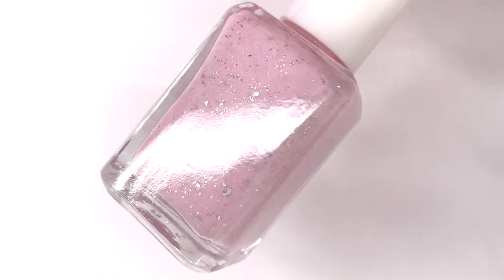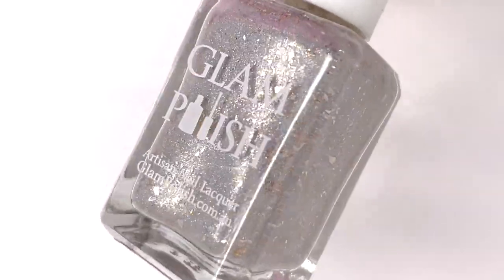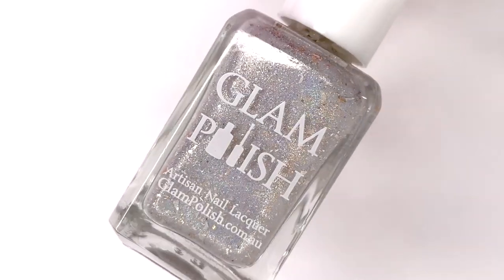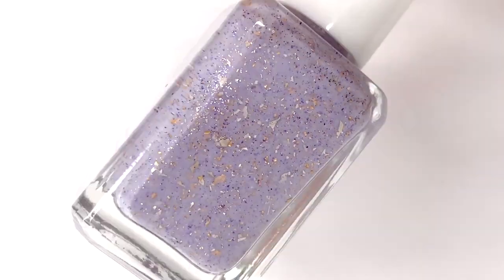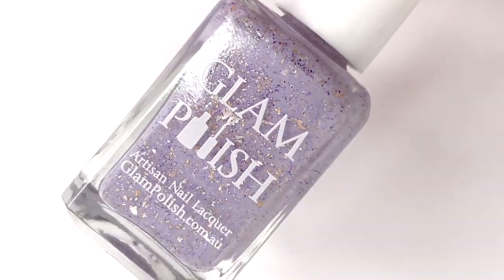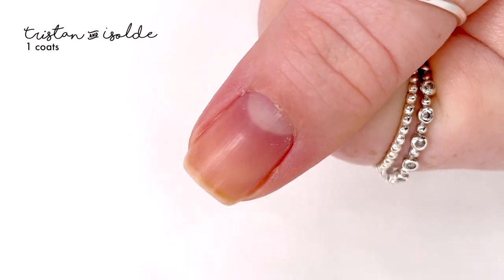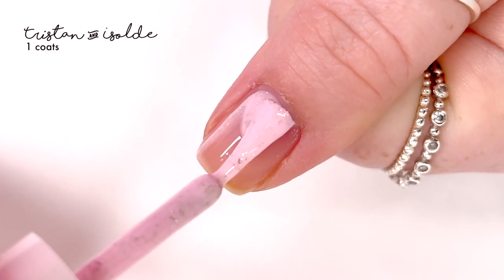Hey everyone, welcome back to 25 Sweet Peas. Today I am swatching part two of the Glam Polish Camelot Collection limited edition release. This collection is launching on Friday, January 7th at 2 p.m. Eastern Standard Time on the Glam Polish website, which I will have linked down in the description box below. I already shared part one on Friday, so go check that out if you haven't already, but today we're looking at three shades.